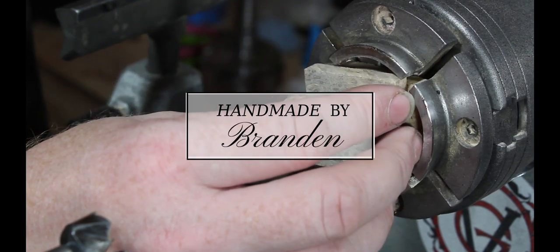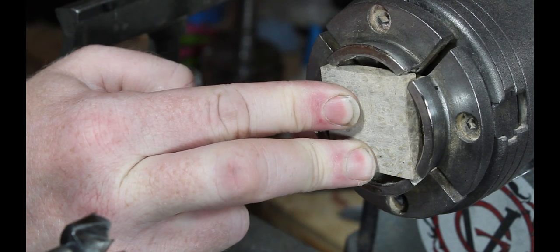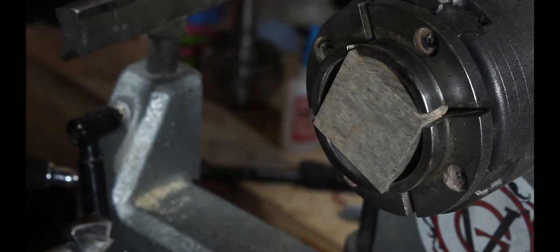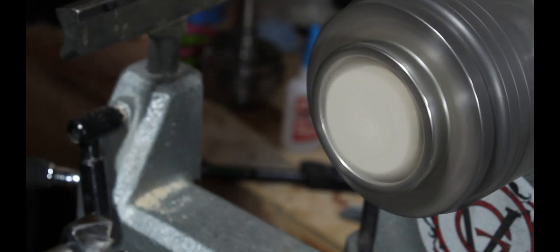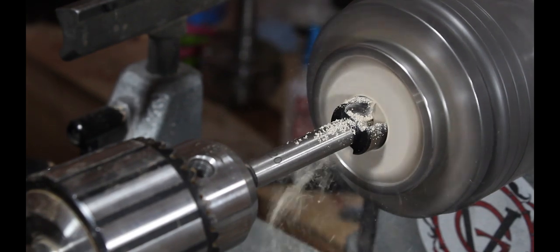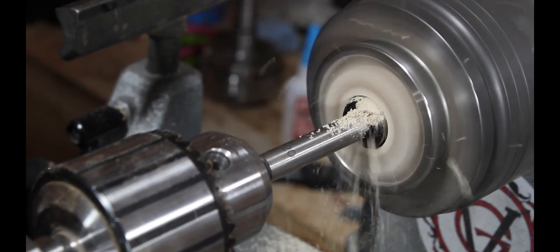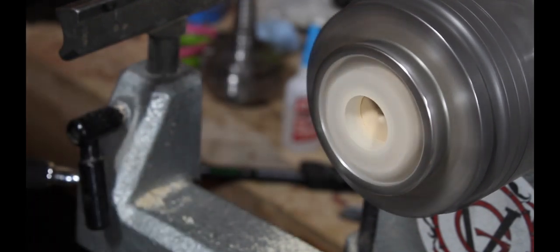I'm starting with a piece of Amboina Burl that's cut to an inch and a half by an inch and a half, about three-eighths of an inch thick. I'm putting it into my 50 millimeter chuck — holds it real well. Just getting it set up to drill out the center using a Forstner bit. I'll turn the lathe speed down to about 750 RPM. Here you can see I'm using a 20 millimeter Forstner bit to get the center started. This Amboina Burl smells amazing when you're working with it — kind of sweet, kind of spicy.